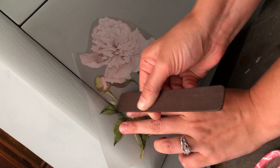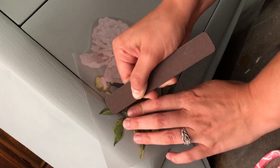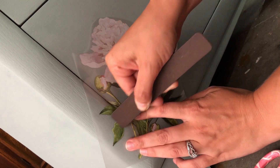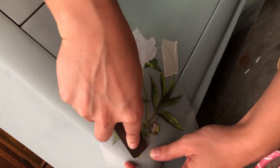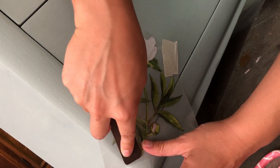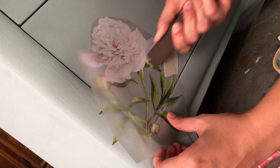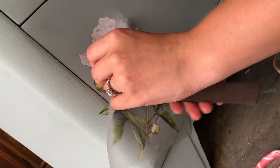It does need to be sealed afterwards, and I'll get to sealing it with my top coat a little later. If you're like me and you can't hand paint but you still want flowers on your dresser or some wording, there are a lot of different options out there and transfers are definitely an easy way to go. They aren't incredibly cheap — the transfer I bought was about $13, and they can cost as much as $30 to $40 for some of the big ones. So they are an investment, but they do look amazing on pieces.